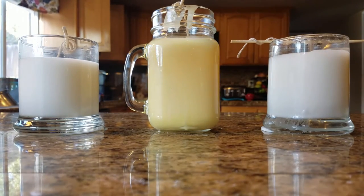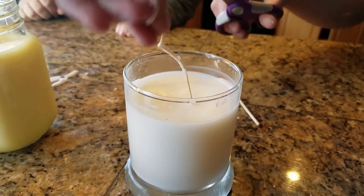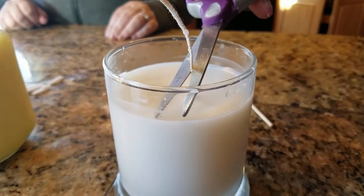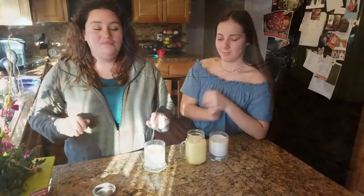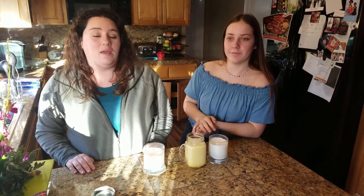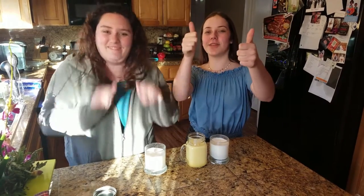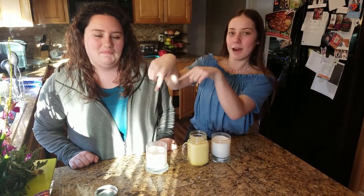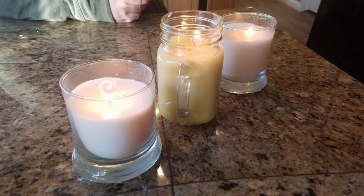Now you can see the candles are white, yellow, and light yellow in color. You do have the option of adding food dye or coloring. We cut the wicks to be about a quarter of an inch tall and threw away the excess since they don't have a base on them. Thank you so much for watching and thank you to Karina for being my special guest. If you have any suggestions for DIY or Pinterest crafts, comment below, give this video a thumbs up, and click the red button to subscribe. Bye!